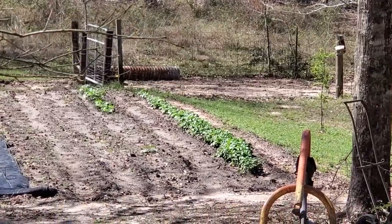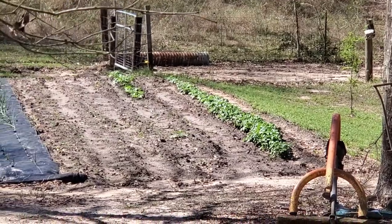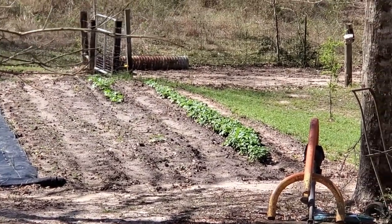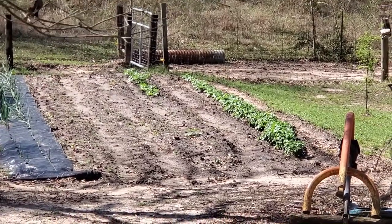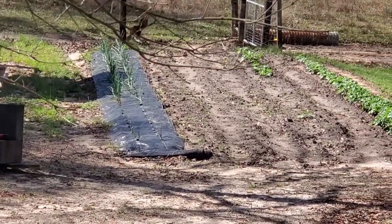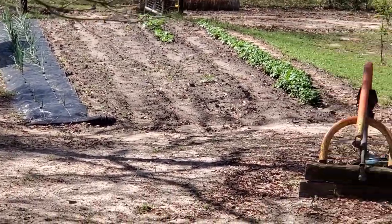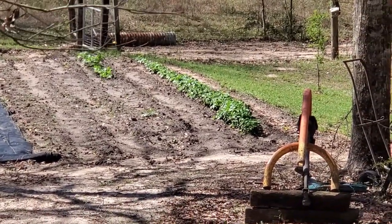Y'all see that? Those are our potatoes down in the field, and they're doing great. One section hasn't come up yet, but that was our deep south potatoes that we had just dug — we just turned right around and replanted them. We checked them and they're still good. The onions are looking awesome too.